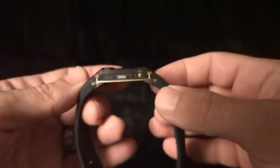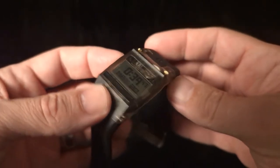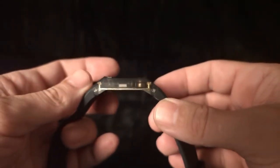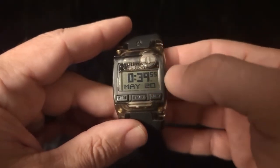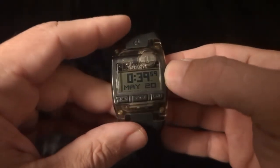These watches are really thin, which is probably what the 'Lay Low' refers to. Looks so great. I've got mine set to military time because that's even more sci-fi, right?